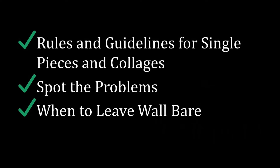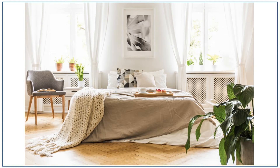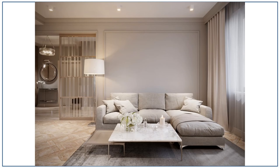The first rule of hanging artwork is to match the shape of the artwork to the shape of the wall space to create harmony. For example, here we have a rectangular picture in a portrait orientation hanging in a portrait-shaped rectangular space. This is one of my projects, and again, we have a portrait-oriented rectangular picture in a portrait-shaped rectangular space.